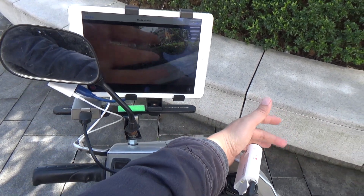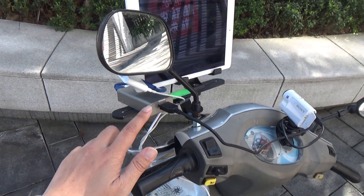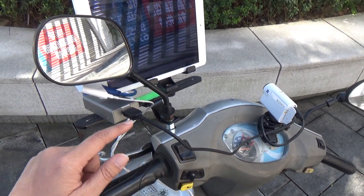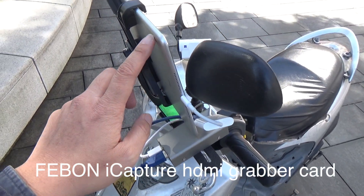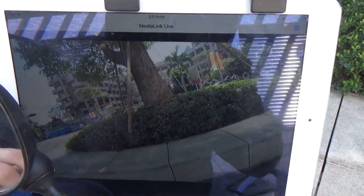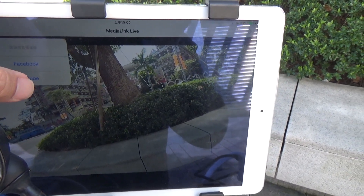The video is from the Sony AS300 action camera. This is the iCapture grabber card — it converts the HDMI signal into USB input on the iPad. Now we are going live on YouTube Live.